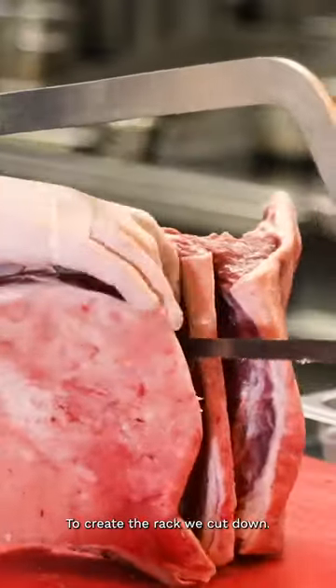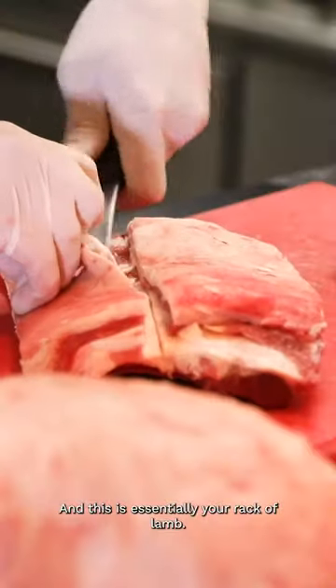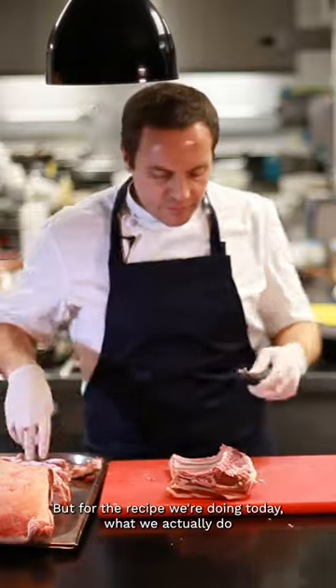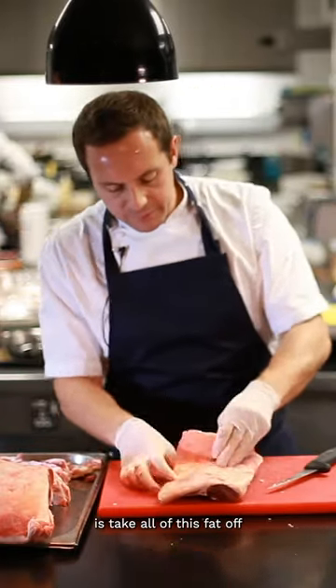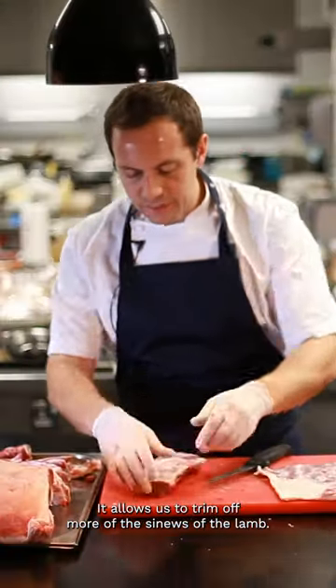To create the rack, we've cut down, and this is essentially your rack of lamb. Cut the fat off, and there we have a rack of lamb. But for the recipe we're doing today, what we actually do is take all of this fat off and remove the bones. It allows us to trim off more of the sinews of the lamb.